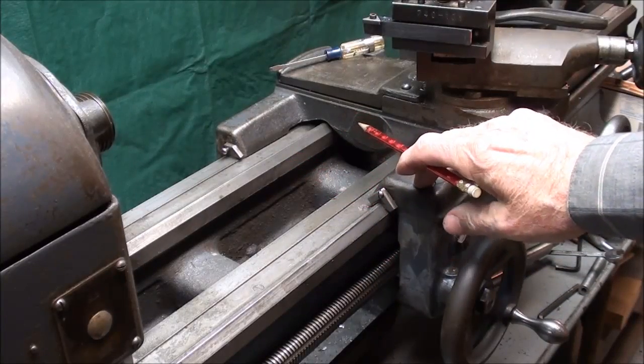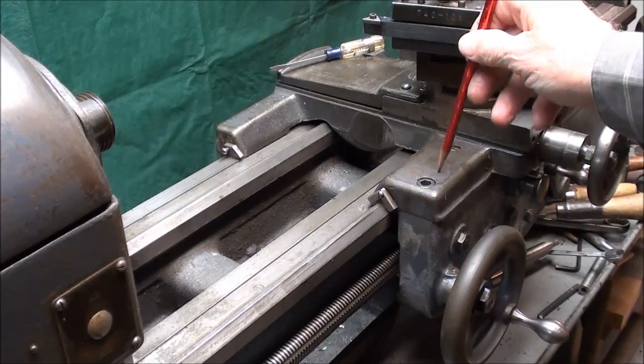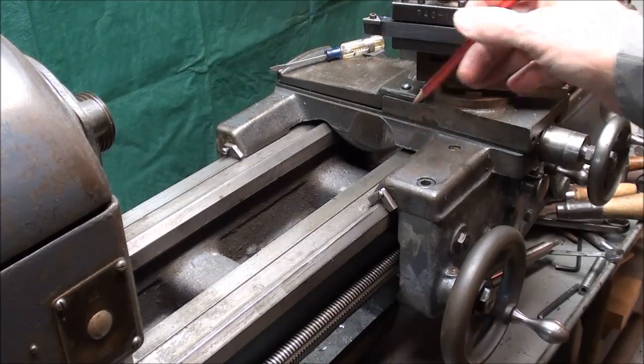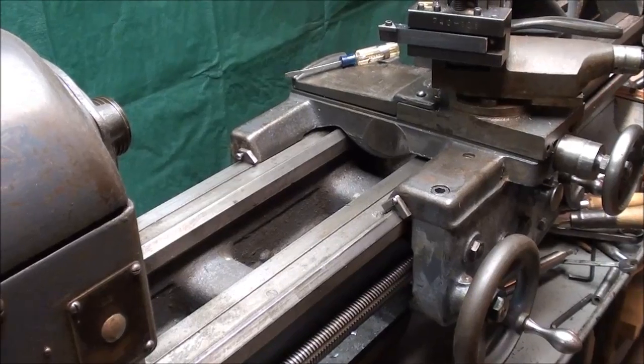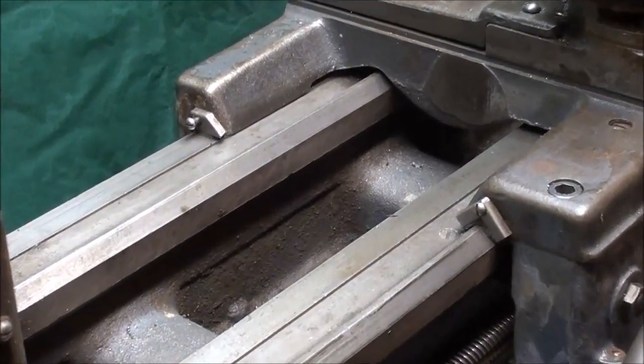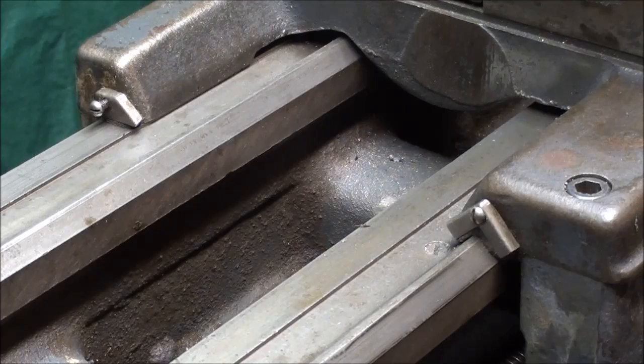Howdy, it's Tubal Cain again, and I'm standing before the 10-inch Logan lathe, getting ready to do a project. Just a comment - I'm having trouble getting your comments on YouTube because Google took over and improved everything to death. The comments don't come as email like they used to, so I don't get all of them anymore unless I really search. Most I can't answer anyway because I get too many, but I appreciate them. This Google+ thing is totally insane.